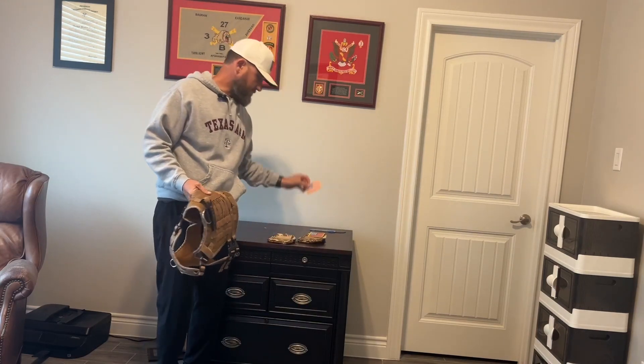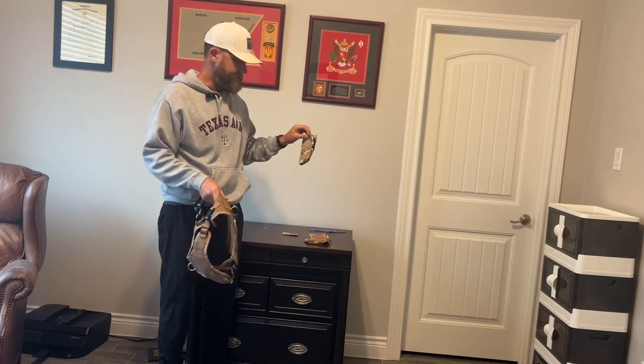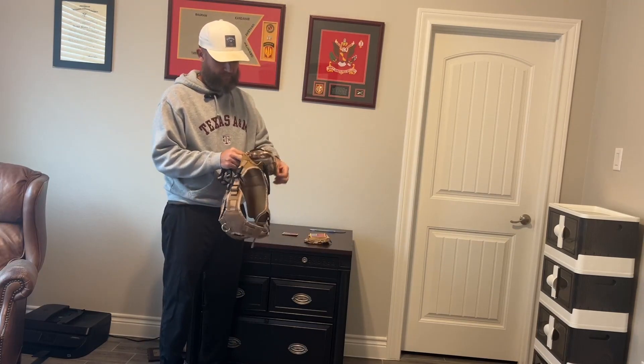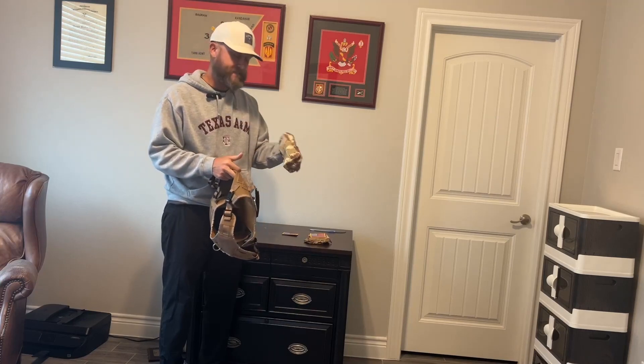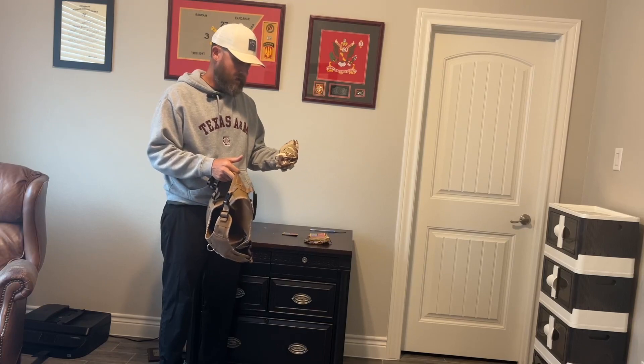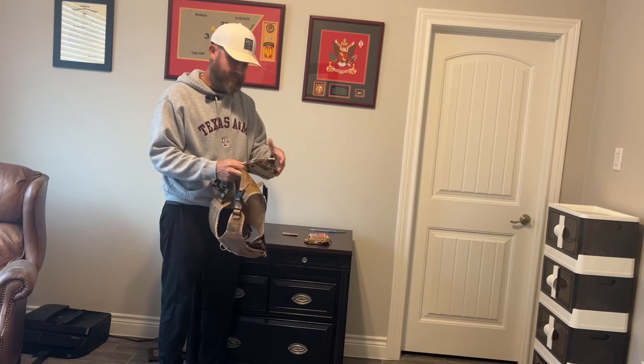Something else that's pretty neat is it comes with two American flags and two pouches. These pouches are perfect for if you're going on a long walk — you can keep some treats for your dog in here, or if you're out exercising you can keep something for yourself in one and something for your dog in the other.